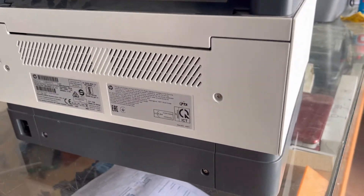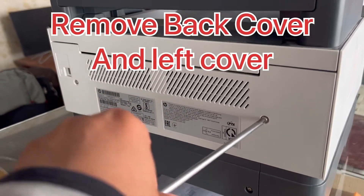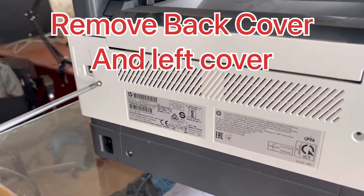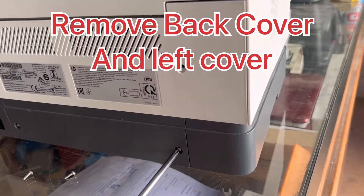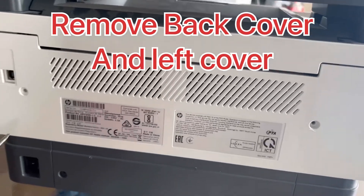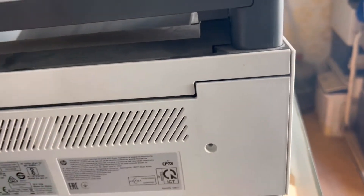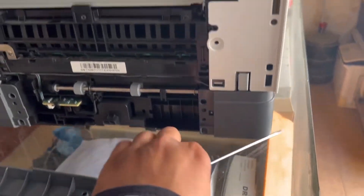First of all, unscrew these four screws. Screws removed — the four screws I mentioned earlier: one, two, three, and four. I'll move this back cover with the help of a flat screwdriver to release it. Here is the back side.